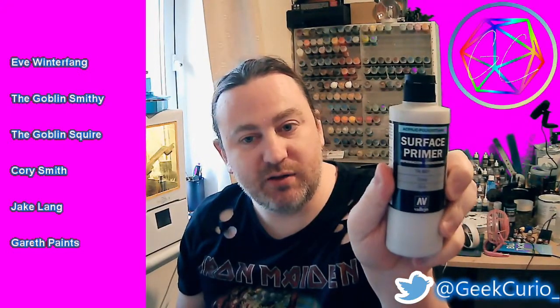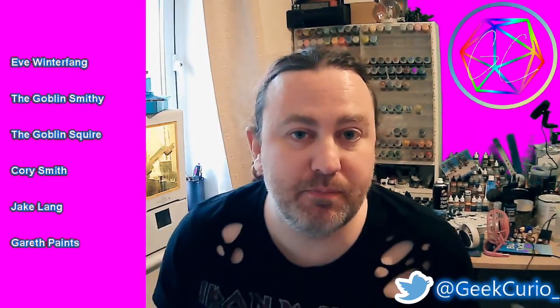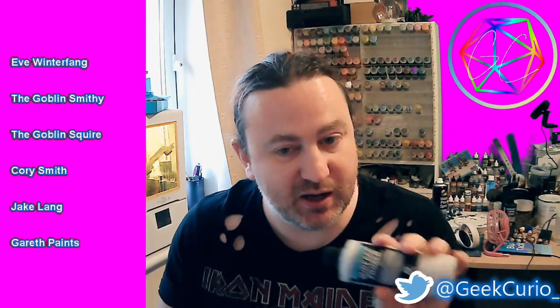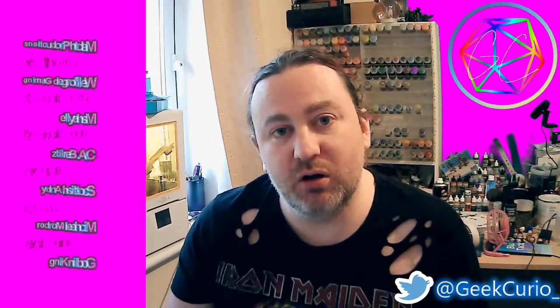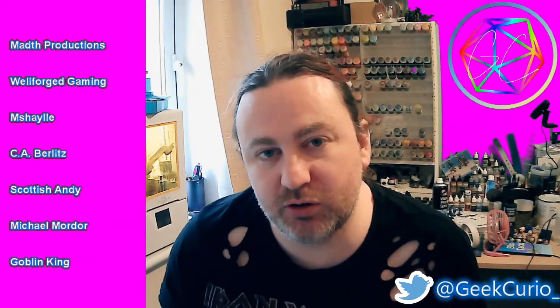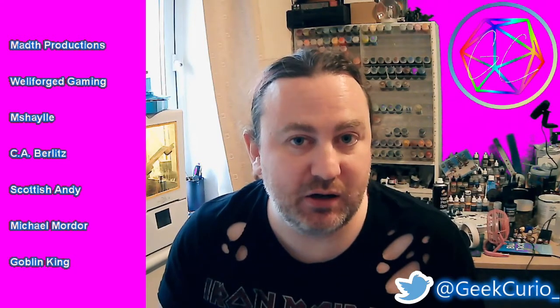For the miniatures I'm going to be base coating I'm going to be using the Vallejo Surface Primer in grey. Normally I tend to use the black surface primer, but recently I've picked up this and found it works really really well using contrast paints, so it's a good cheap alternative to the contrast spray paints for undercoating.